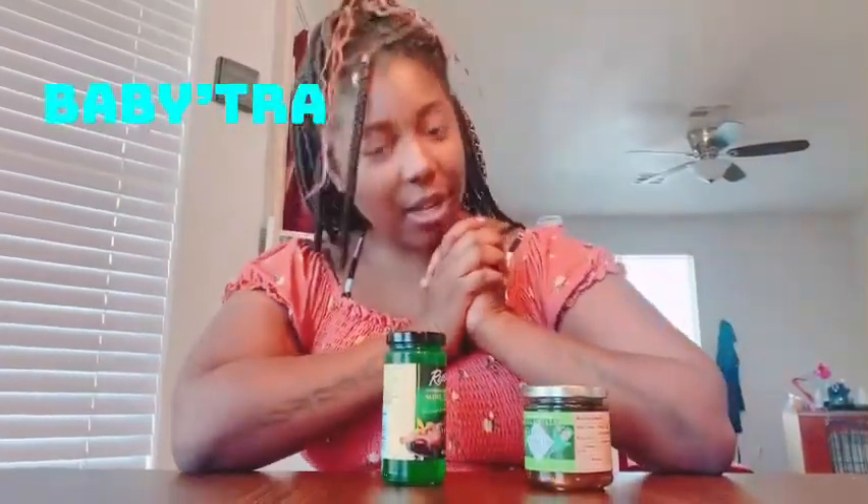What's up, what's up, what's up y'all? It's your girl Baby Trey back at you again trying something weird.